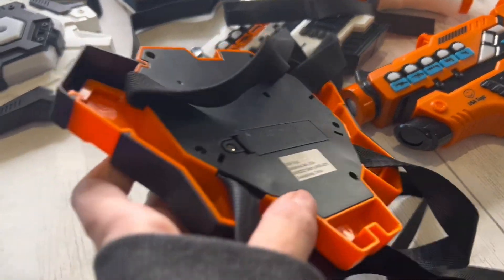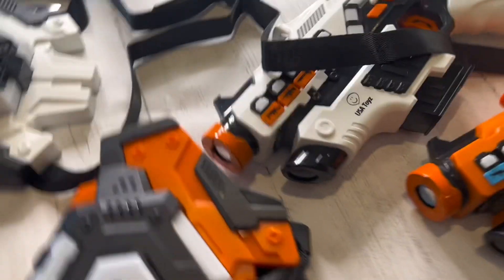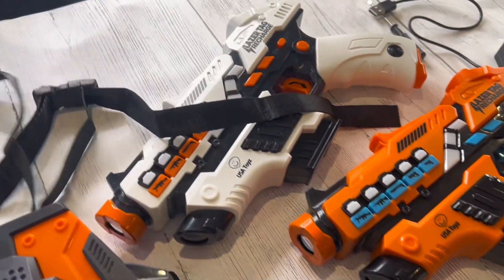It's a two-pack laser tag set that includes everything you need to have a blast, including two laser tag guns, two laser tag vests with FX and LEDs, and a rechargeable battery pack. So you don't even have to worry about constantly buying batteries.